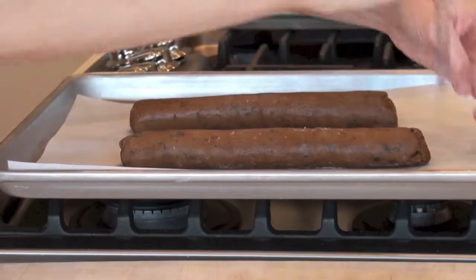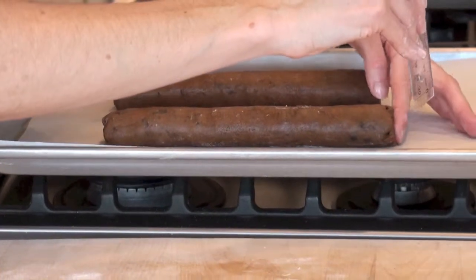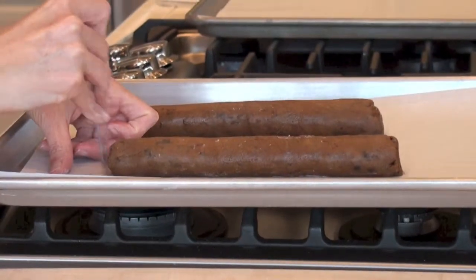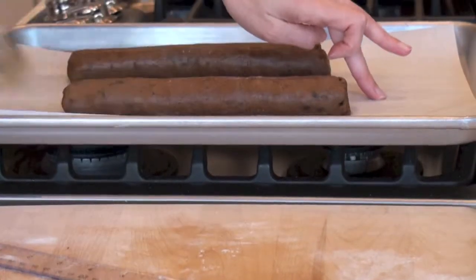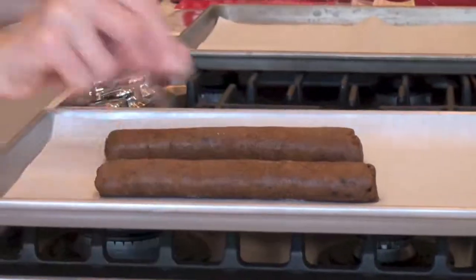We're going to square off the edges with the ruler, which makes it look very professional. Then with the short edge of the ruler we'll do the ends. It's a little bit sticky over there, so I'm just using my fingers to pat it. Just brush off the extra flour — beautiful. Now it's ready to go in the oven.